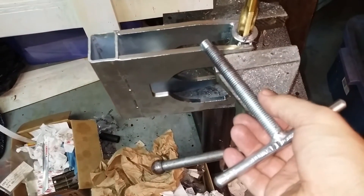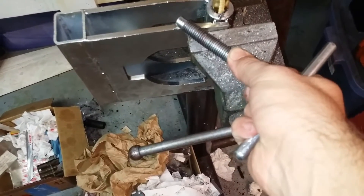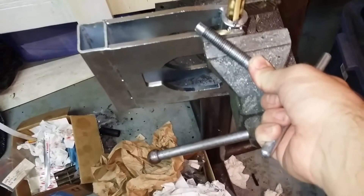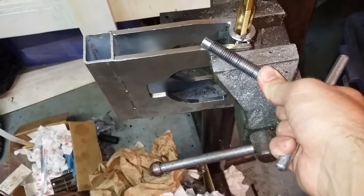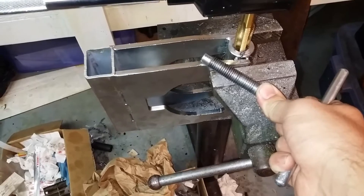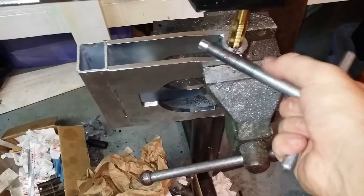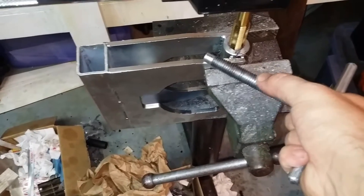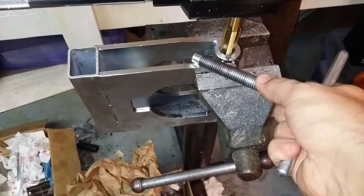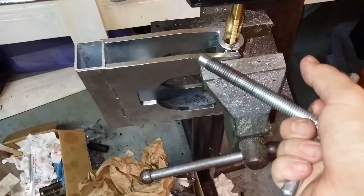Two fascinating facts about this unit. Number one, I have no idea what thread size this is — I can't figure it out. I've got a bunch of different thread sizes, and I am convinced, since this is a Chinese company, this is some type of British thread. It's not metric, it's not standard, it's not national pipe thread. It's coarse thread, but it's not fine thread. I have no idea what the actual thread pitch is, and I'm pretty sure it's not metric.